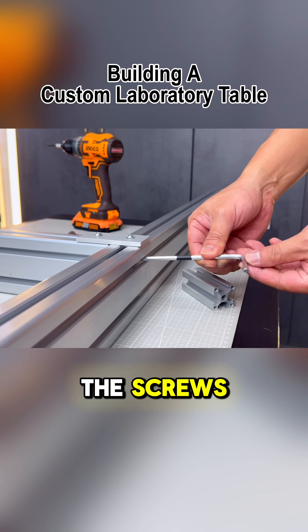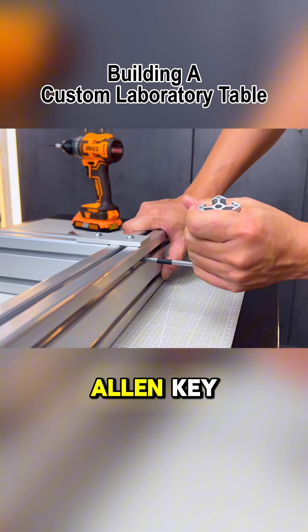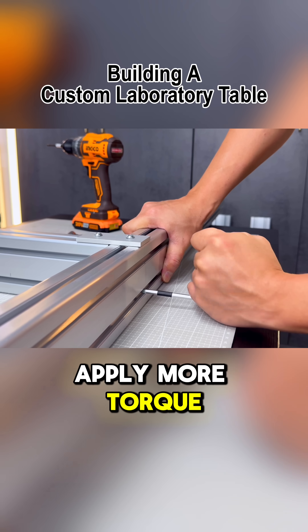To further tighten the screws you can use this method to extend the grip on the allen key, allowing you to apply more torque for the final tightening.